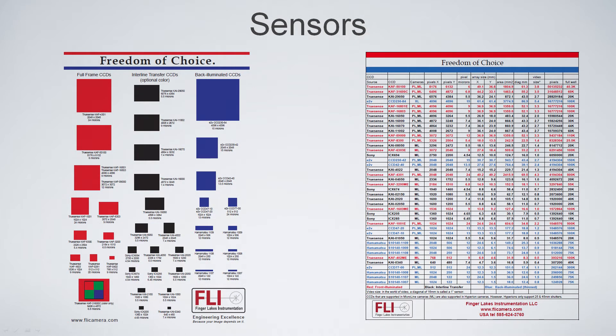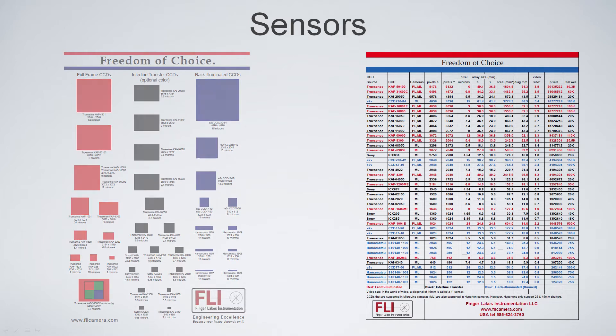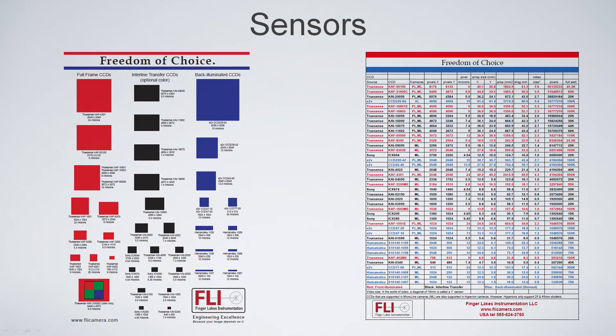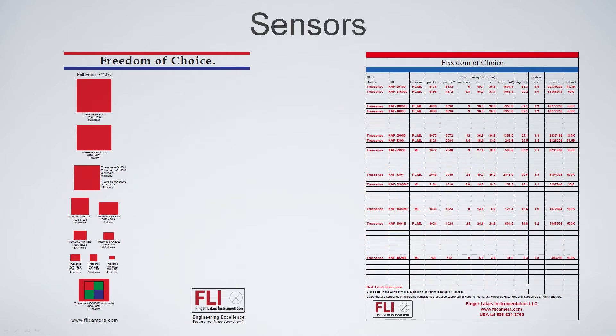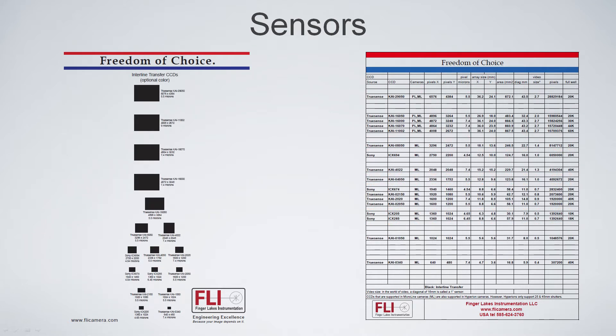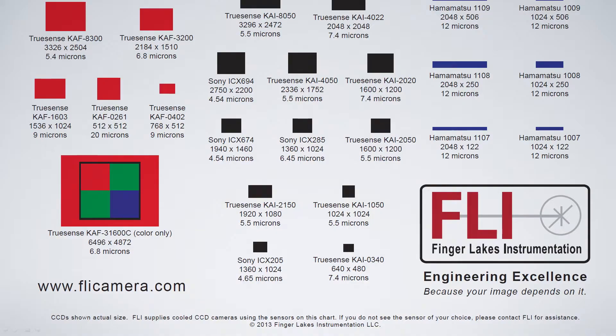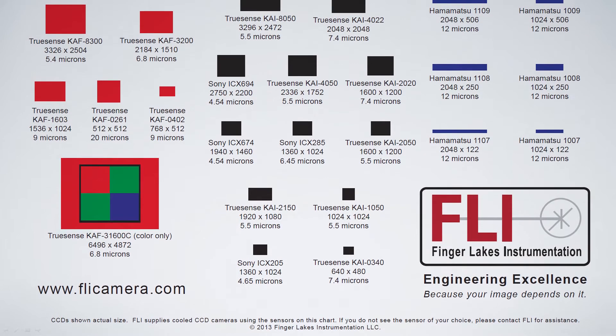We have two charts, both of which you can find on our home page at the bottom. The one on the right is numbers; the one on the left shows the actual physical size of the imaging area. They're color-coded: the far left in red is front-illuminated full-frame devices, the middle in black is interline, and the far right is back-illuminated. The very large blue sensor on the upper right is a back-illuminated sensor with extremely high sensitivity — you're talking about a $120,000 camera — down to much smaller sensors at the bottom. You can see a huge ratio.